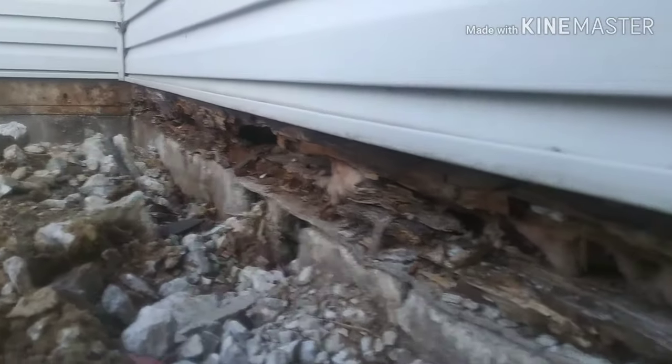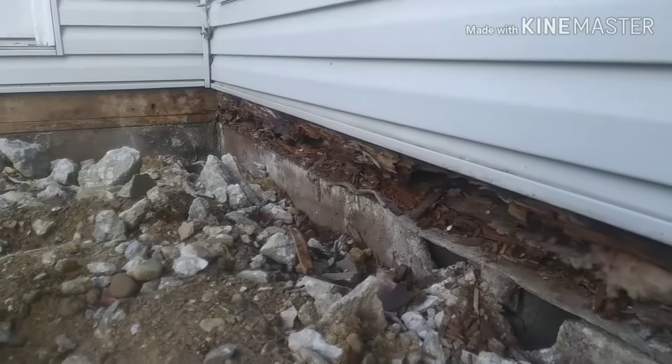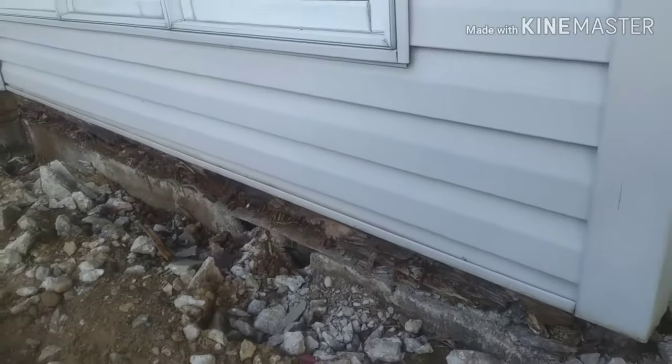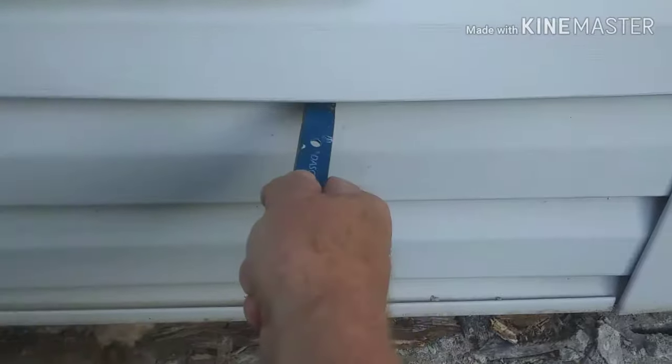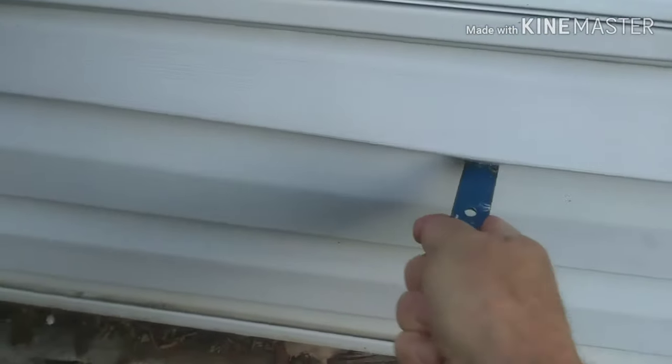You can see the floor joists and sill plates are pretty much gone — this is the one we're going to replace. So we get some of the siding out of the way so we can work. I take my little nail puller, get up under one of the seams, and usually once you get it started you can just rake it across.